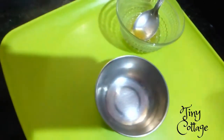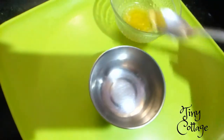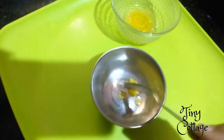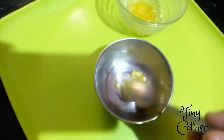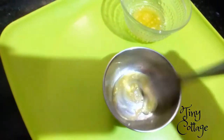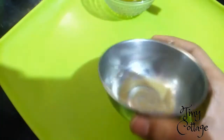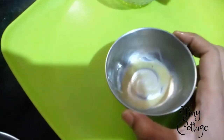While the sugar is melting, let's get our pudding bowl ready. Add a little bit of butter and spread it all over the bowl completely, so that the pudding doesn't stick to the bowl. That's the reason we spread the butter all over the cup.